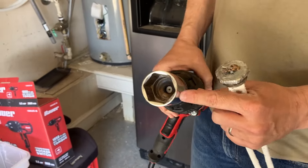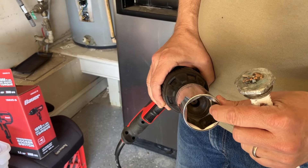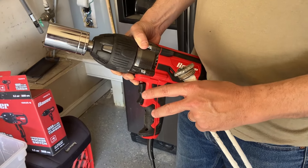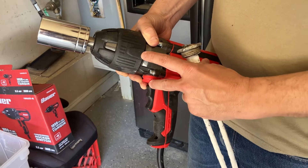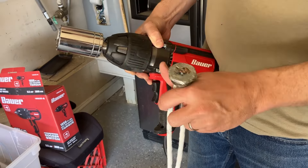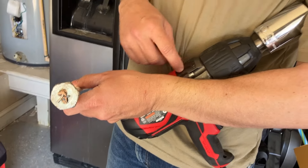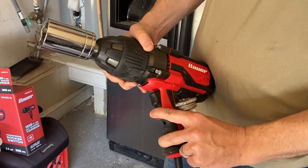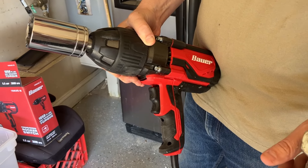So anyway, hope that helps. Again, you're looking for a one-and-a-half inch socket, and you want an impact wrench with torque and breakaway power. You don't have to use an automotive one like I did. Put that socket on there, tap the impact wrench, and boom — it came off. Hope that helps.